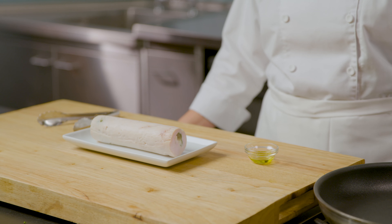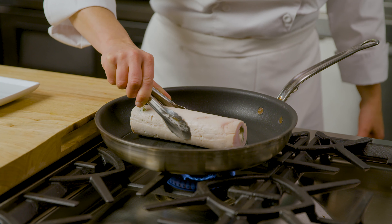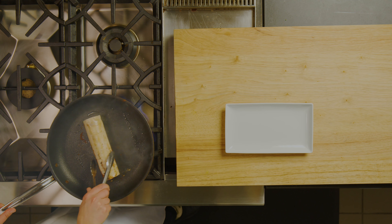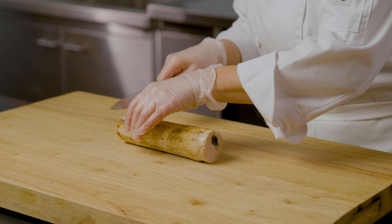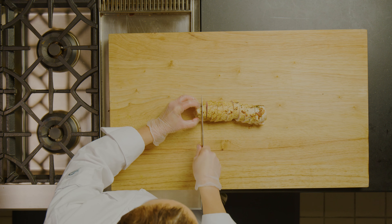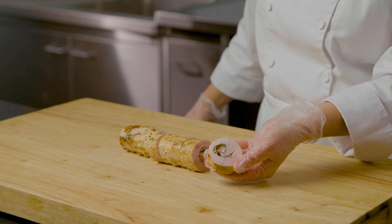I've removed the turkey from the bags and cut off the ends. We're going to add another layer of texture, flavor, and color to our dish by searing the turkey in a pan. We're going to cook it just long enough to make sure that it has a beautiful color and a delicious flavor. Then we're going to slice the involtini into half-inch slices, and each portion will be about five slices.